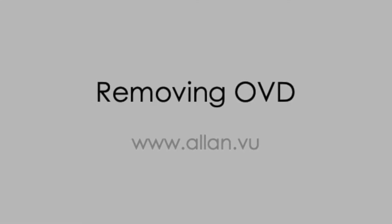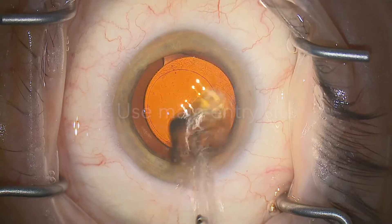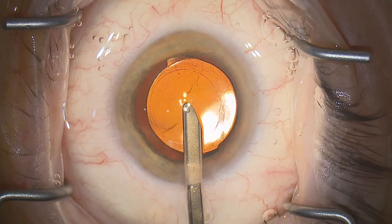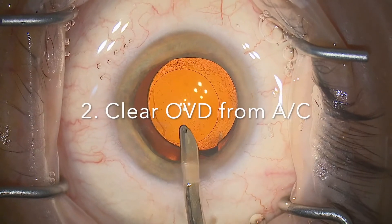Here we're going to walk through three key points on viscoelastic removal after intraocular lens insertion. Step one is to aspirate through the main entry site rather than through either of the paracenteses. This allows washout around the IA cannula and avoids an uncomfortable pressure rise in the eye.